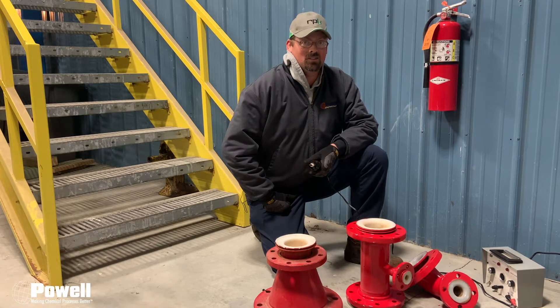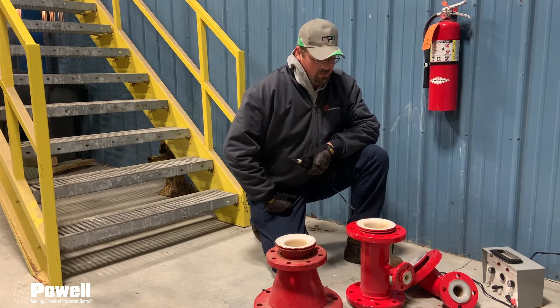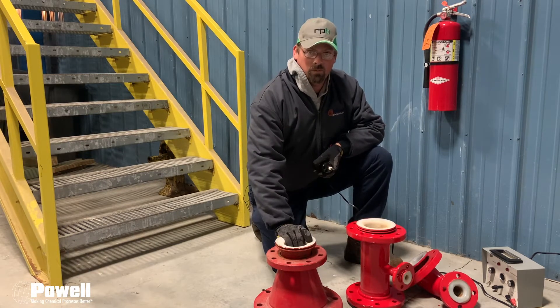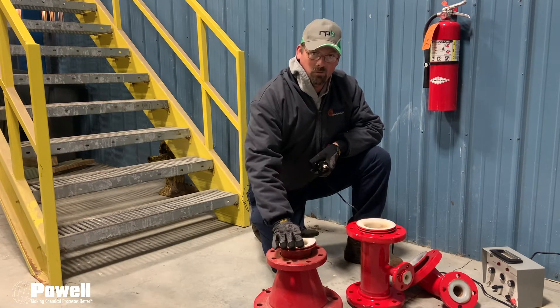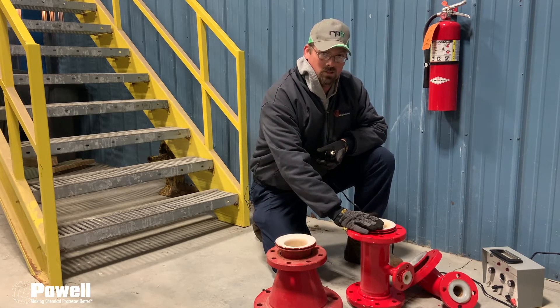Hi, I'm Scott with Powell, here to discuss this week's maintenance tip. This week we're going to discuss line fittings — not just any line fitting, but line fittings from our bleach plant reactors. We have one example here from a reactor, and we have a couple of different style line fittings from some other systems that we own.